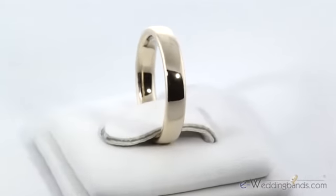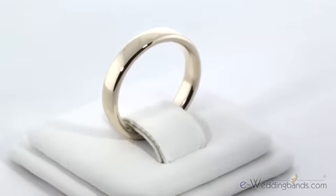This looks great worn by itself or could be paired with your diamond engagement ring. As with all of our rings, it does come with a 30-day money-back guarantee.